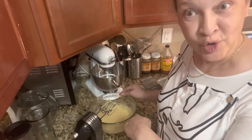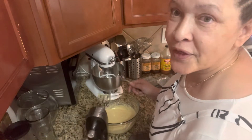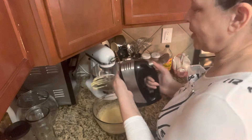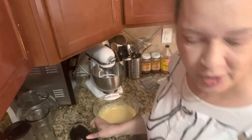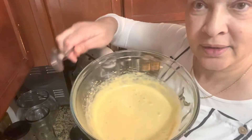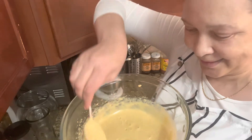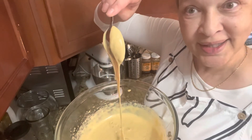I mixed it and I want to show you — it seemed to be so thin when I was putting it in, but it's actually thick. Look, it's like a dough! So now we're going to put this in...